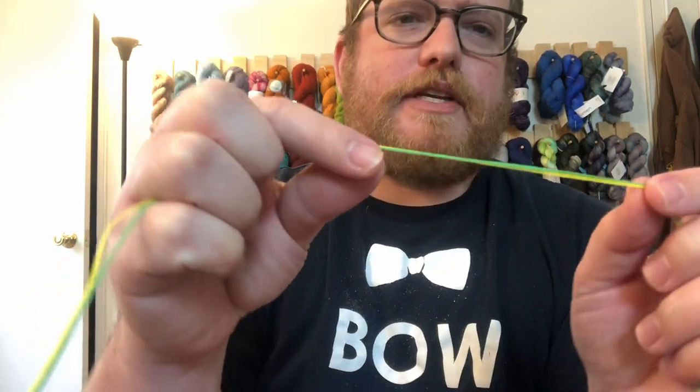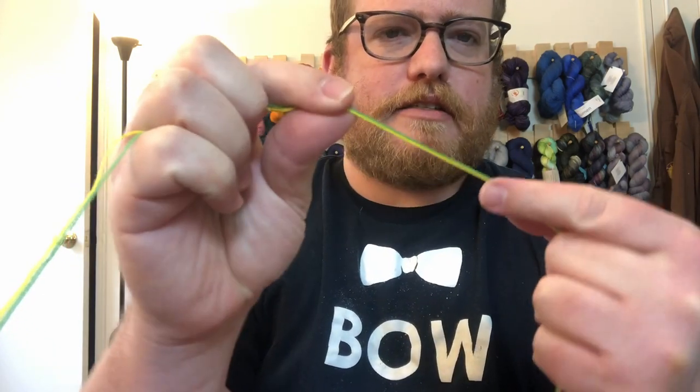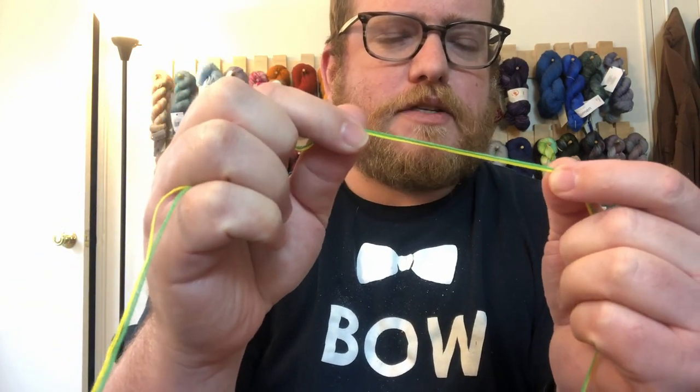First of all, this yarn is four strands, so it does change colors from strand to strand, which is not a bad thing. It can do some interesting color changes, but it can be a little tricky — I found my needle slipping through two strands instead of four, so you just have to be careful when knitting up.